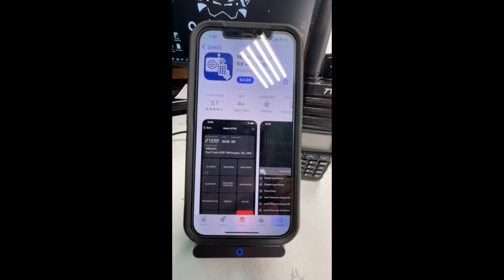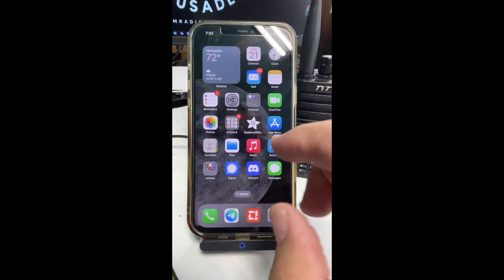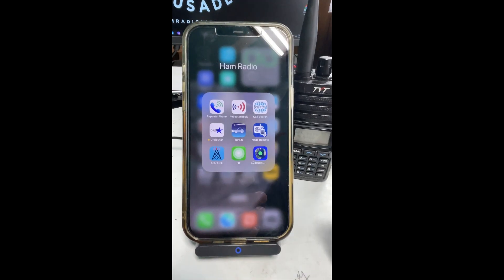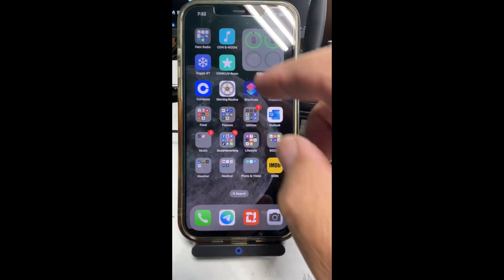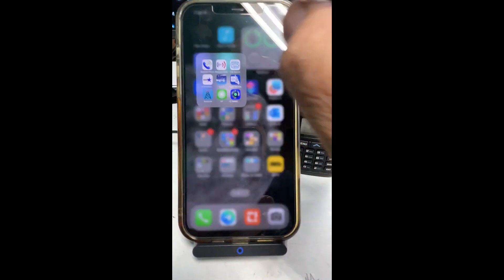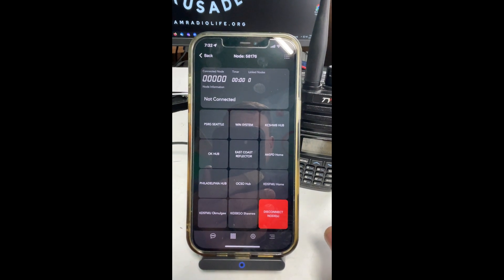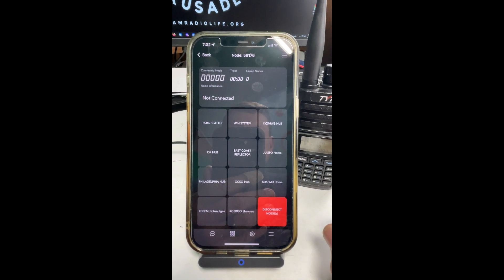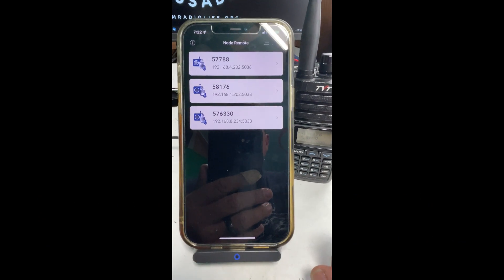So I'm going to switch phones here so that I can show you how it works. Okay, let's get to Node Remote right here. Let me make sure I'm on the local Wi-Fi — and I am. You've got to be on the same network as your node. I think I've already logged in. I've got three nodes configured.